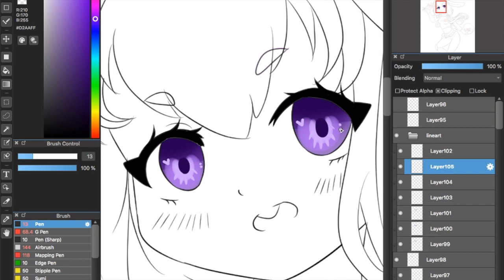Now I pick white and for the first time I'm doing a layer over the pupil. I pick white and add these two little circle shapes right next to the pupil. And then I'm going to repeat the circular shape but right next to the line art on the opposite diagonal of the pupil.